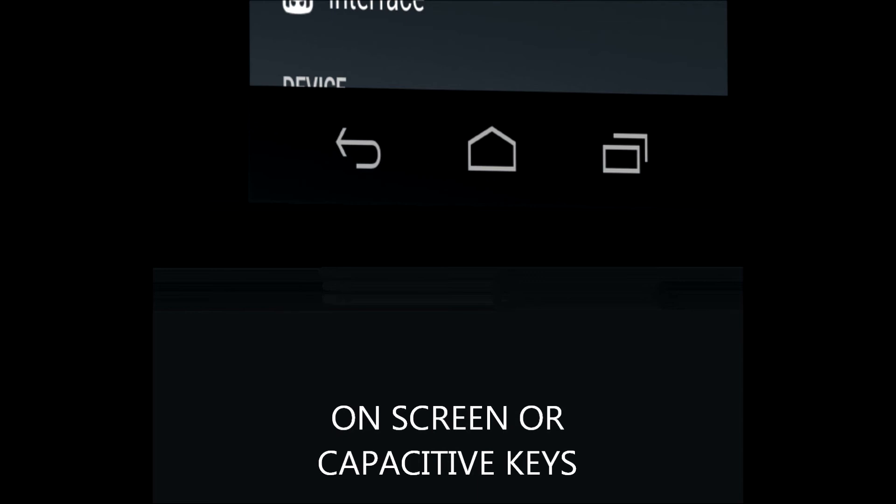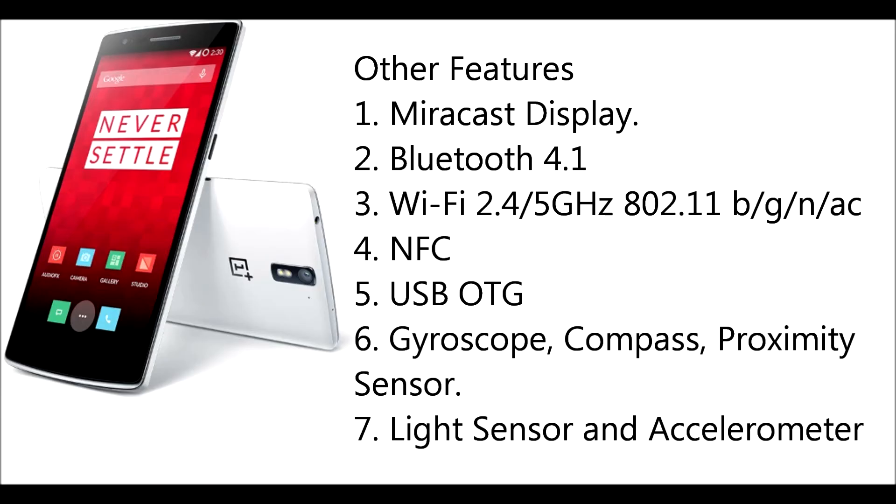It has two features: on-screen and capacitive keys. The keys can be chosen according to the user's needs, whether it may be on-screen or off-screen.